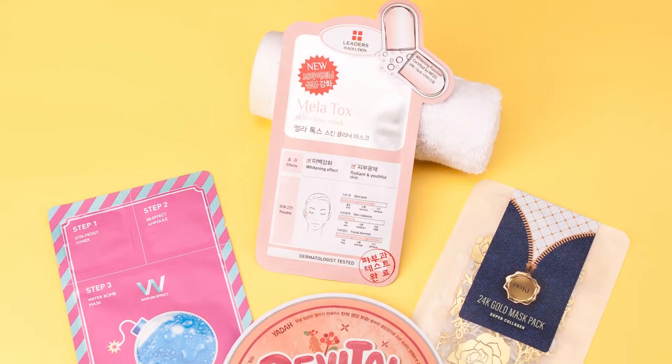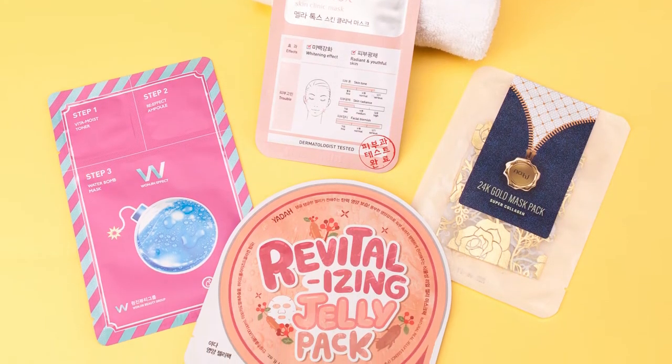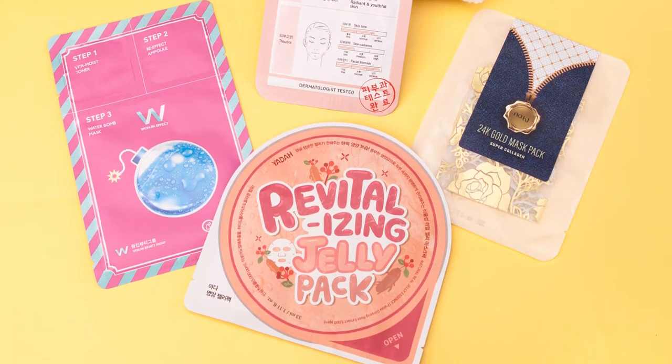Sheet masks are the gateway item into the world of K-beauty and skincare. So if you've already heard about sheet masks, you probably know how big of a sensation K-beauty is becoming right now all around the world. Now sheet masks can range in functions, materials, and ingredients. However, the majority are typically made for hydration, moisturizing, anti-aging, acne control, and pore care.